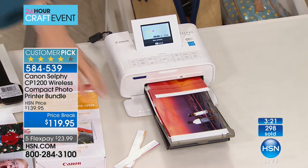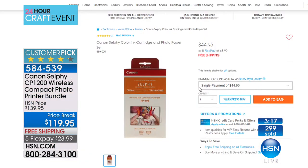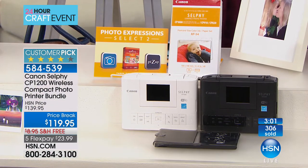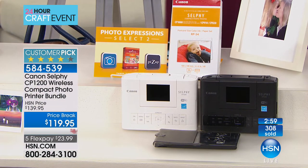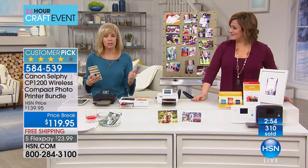If you want to buy the additional Canon selfie photo paper — there were 50 left, now it is gone. The additional paper sold out, but you can always find it on the Canon website or here at HSN. We always replenish that for you. Item number 584-539. Julie is actually back at the end of the hour.